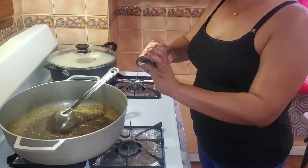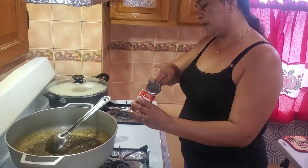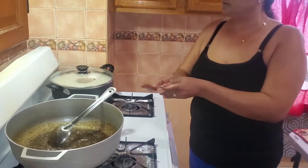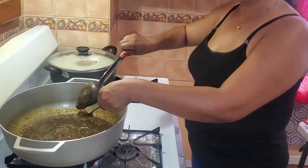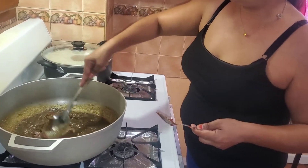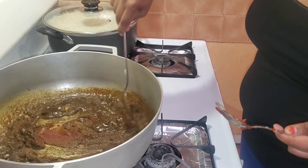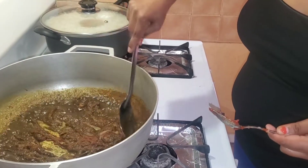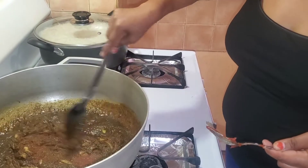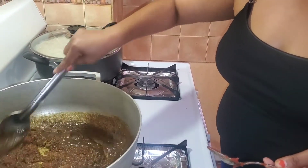Now I'm going to add a little tomato paste. I like to cook with a little tomato paste. You have to stir the tomato paste into the curry paste so you can mix and cook properly and get the flavor out of it.